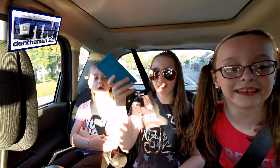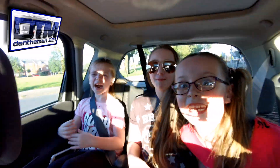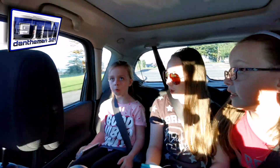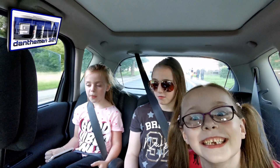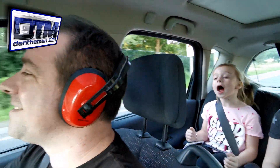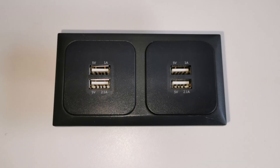Hello and welcome to another video. Today I'm going to start with a question: how many of you have been stuck in a car like this? So today I'm going to be showing you how to fit USB charging sockets. These can be used to charge tablets, mobile phones, cameras — anything really that's got a USB attachment to it. This can be retrofitted very easily.